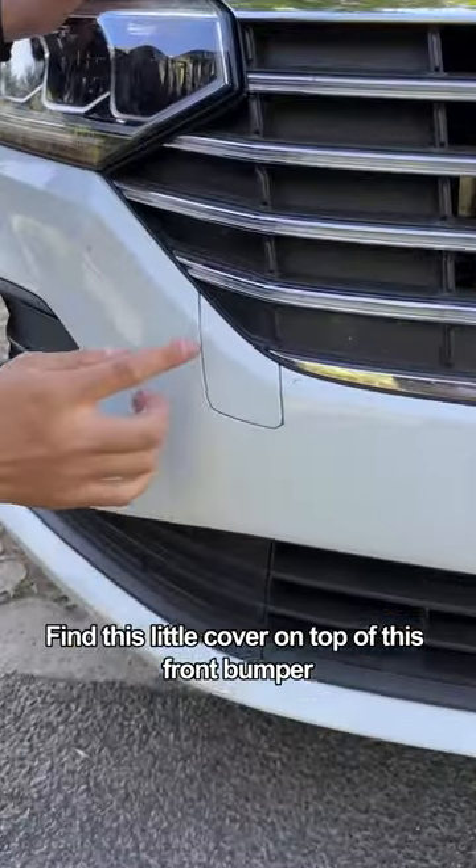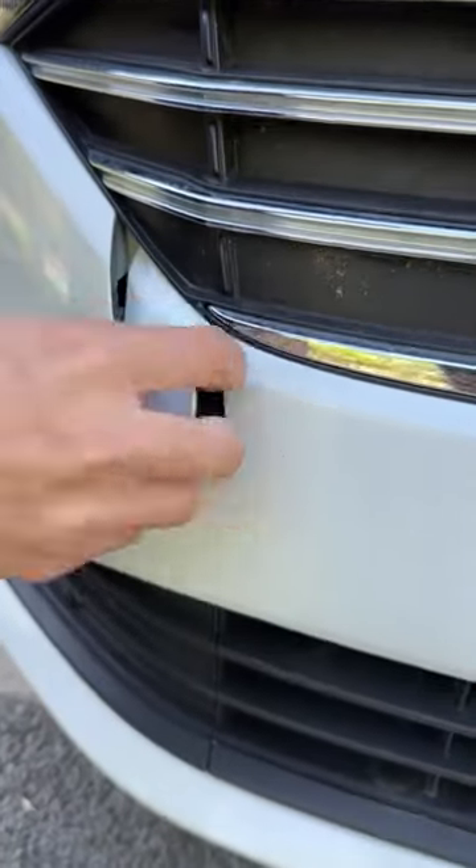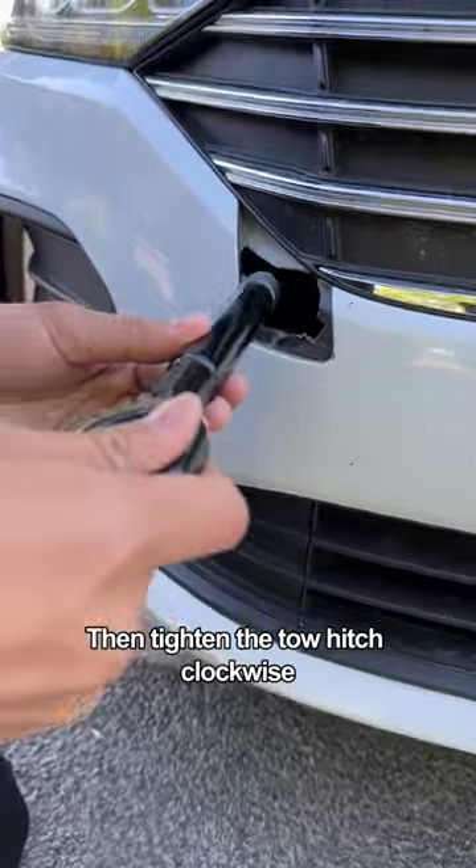Find the little cover on top of the front bumper. Gently press it and you can buckle it in. Then tighten the toe hitch clockwise.